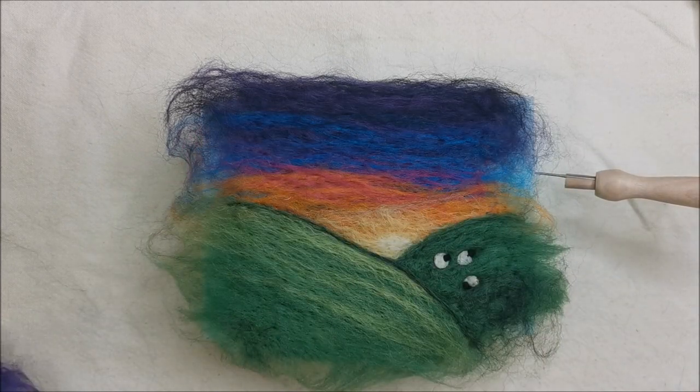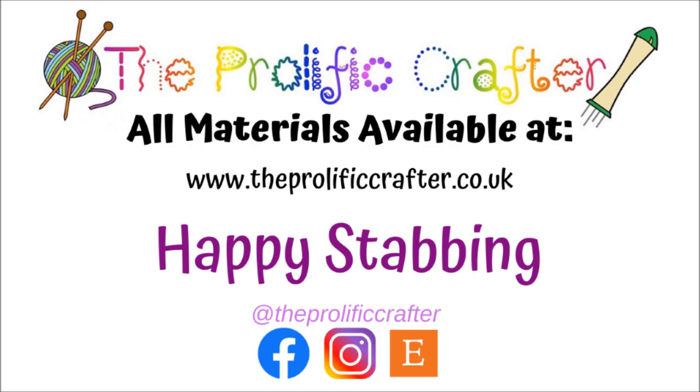So that's how you do the picture on the front of the needle felting starter kit brights box. Obviously if you've got all these colours at home you can do it without the kit. Thank you so much for watching and I will see you very soon. Happy stabbing! Bye!